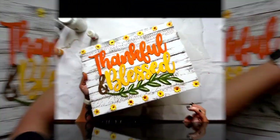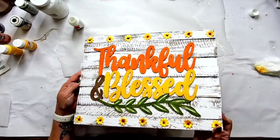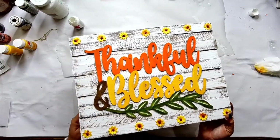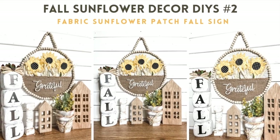I'm gluing all these sunflowers on, starting with the middle and going outward. You will have a little bit of glue strings on there, but just pick them off. I think it'll be so adorable if you wanted to make that one, so let me know what you think.